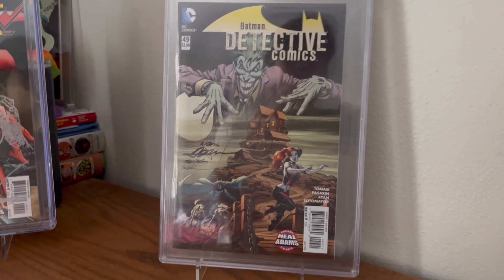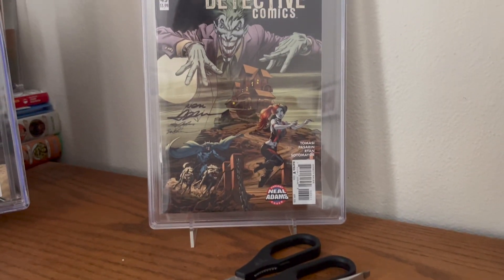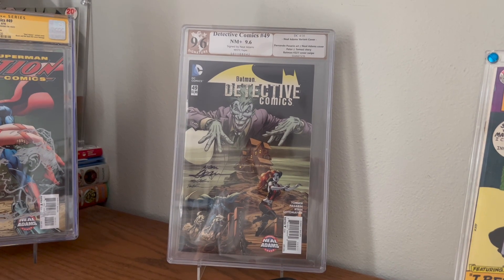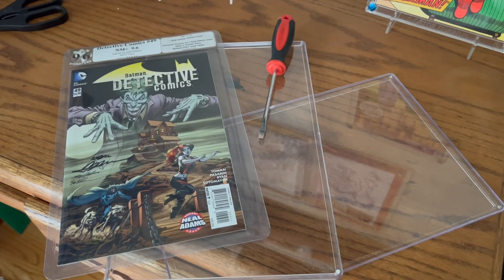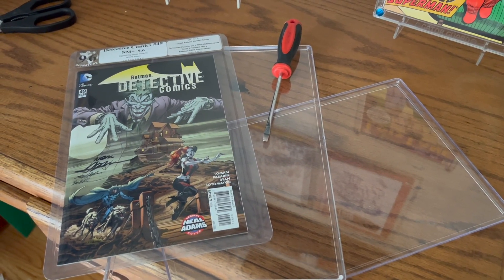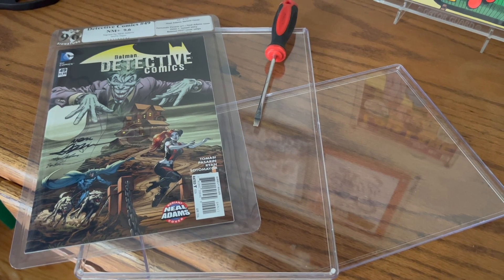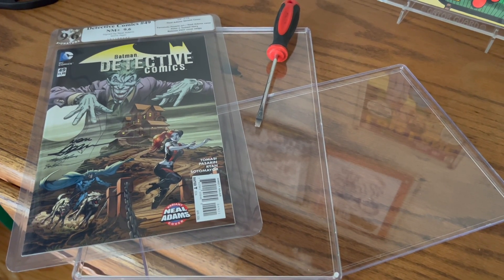So I'm going to crack it, remove it, and reframe it so that it looks much, much better. Stay tuned and see what happens. If the PGX frames have anything to recommend them, it's the fact that it's super, super simple to crack these with your handy-dandy screwdriver. I've had harder times cracking open the CGCs.